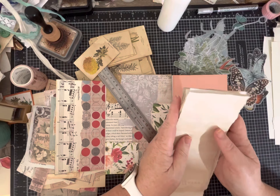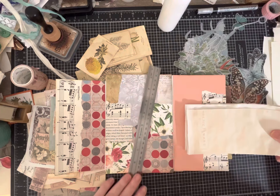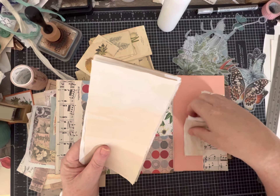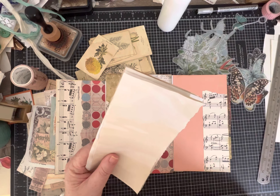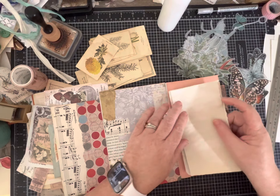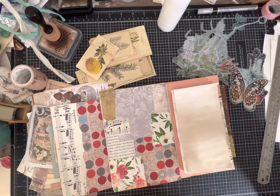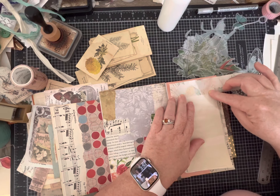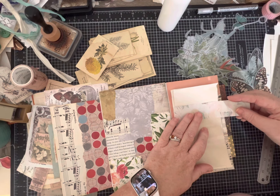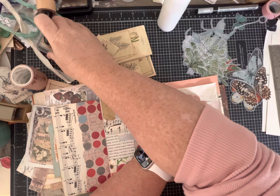These pieces are too long, so I'm going to trim them off. Then I have smaller pieces I can use for little quotes - I love writing on little pieces of paper and adding them to my collages. I'm going to do a decorative piece of paper across the top to make it look pretty. Sometimes I leave staples exposed, sometimes I cover them up - we'll see what I decide.